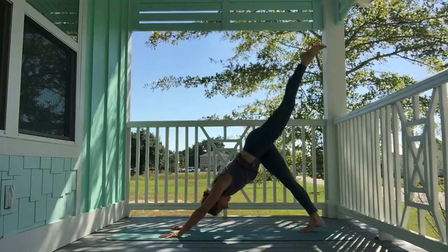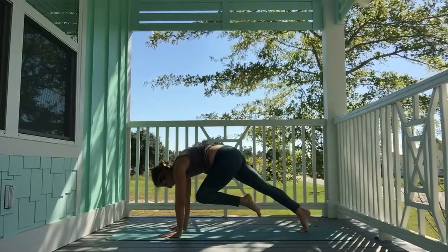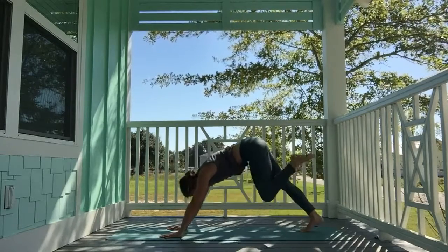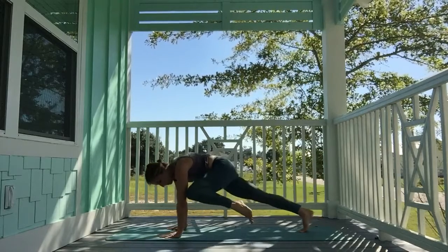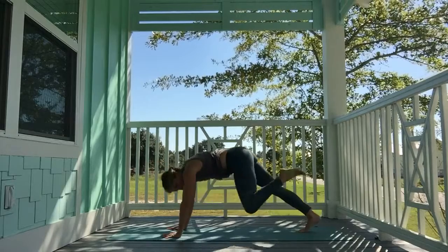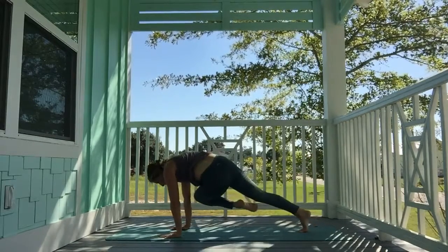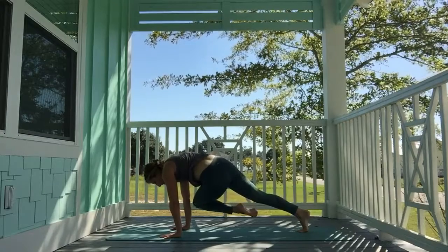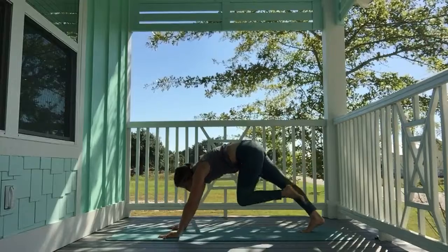Inhale, the left leg high. Exhale, knee to nose, squeeze it in. Inhale, reach high. Exhale, left knee to left elbow, pull it up high. Inhale, lengthen up. Exhale, cross it over to the right elbow. Inhale, lengthen up. Exhale, come into pigeon — left knee outside of the left wrist.